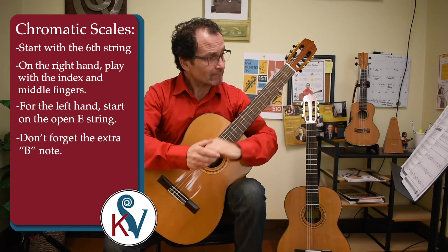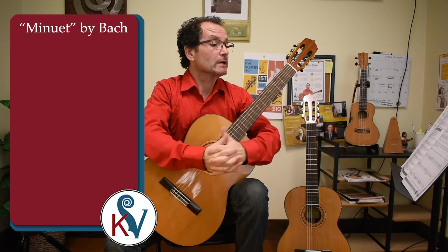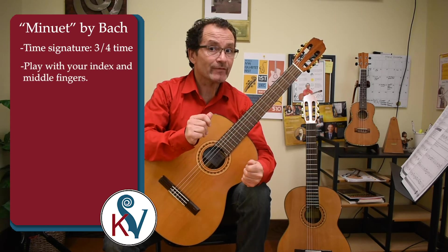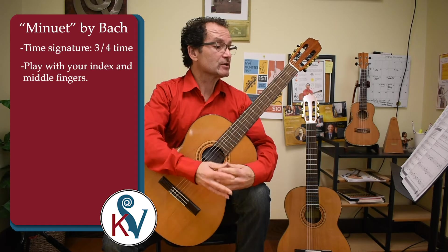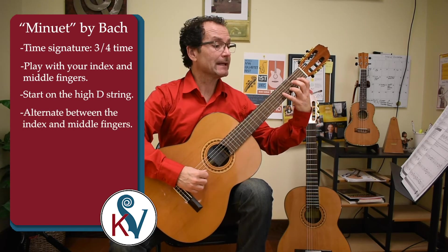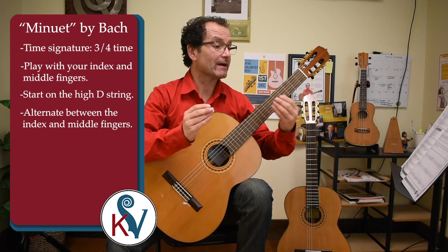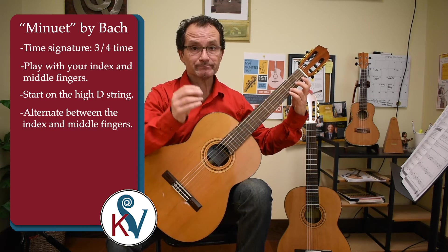From there I would like to segue right into the Minuet by Bach, from the Notebook of Anna Maddalena Bach. It's a very famous melody in three-four time, and we're going to play with all I and M fingers. It's a melodic melody and this will be a great exercise for string crossing. We'll start on the high D, alternating the I and M fingers of the right hand. In this melody we do have the F-sharp, so we have our first accidental.